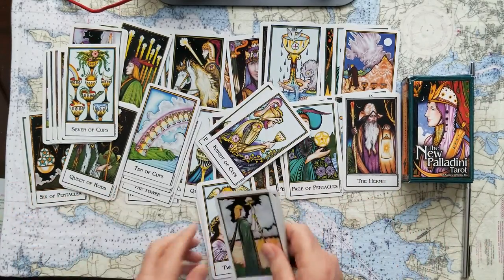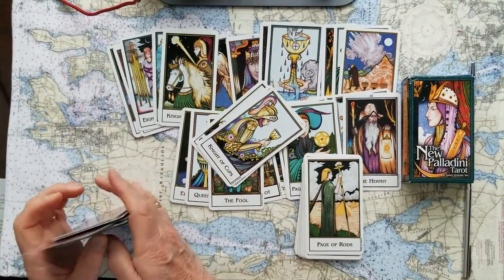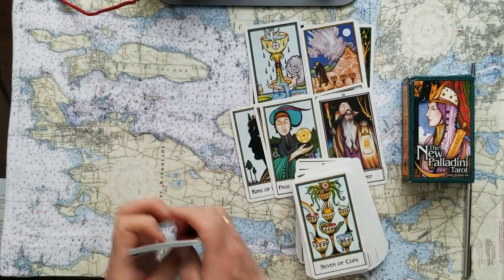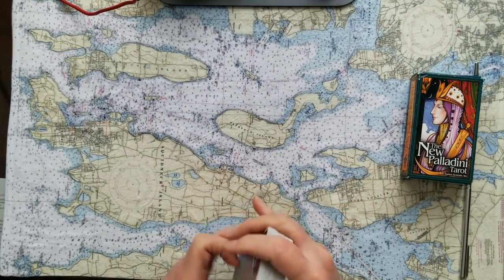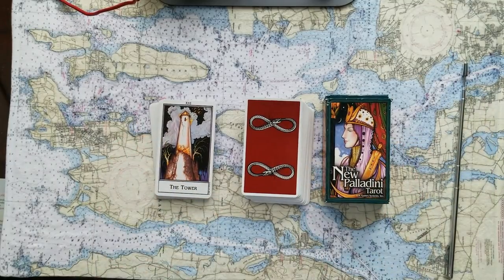I like to do this so that you can get an idea of what all the cards look like, and maybe that'll help you figure out what cards you want to buy — if you want to buy some more cards, or your first cards. I used to always wonder when I was just watching the videos what the rest of the cards look like. So that's why I do this. New Palladini Tarot.